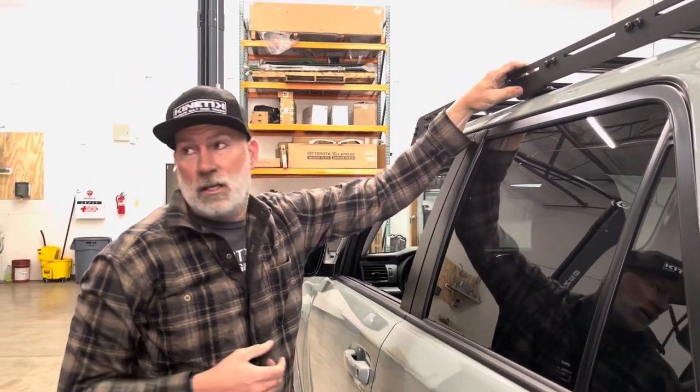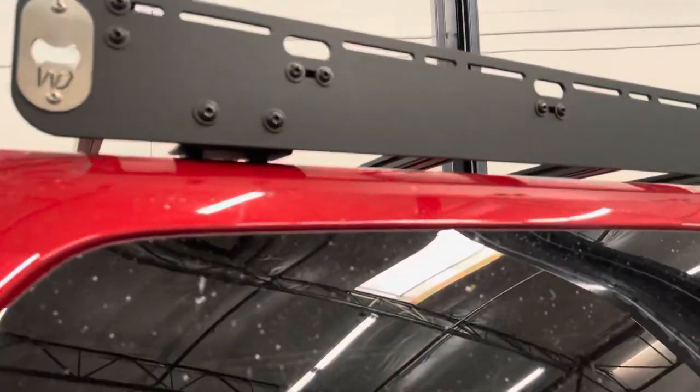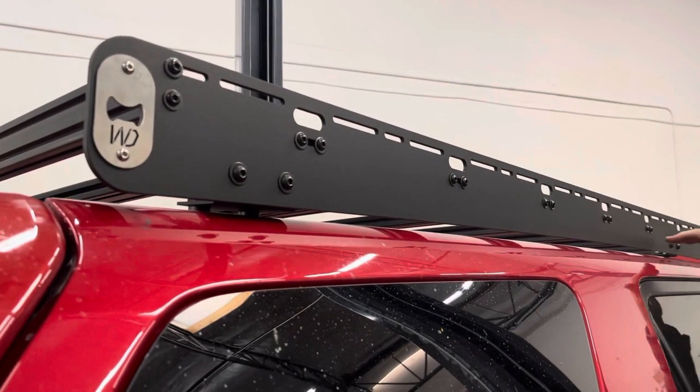What we've done with our rack is we've made the side panels one piece, smooth all the way from front to back. There's no break in the line throughout the roof rack.